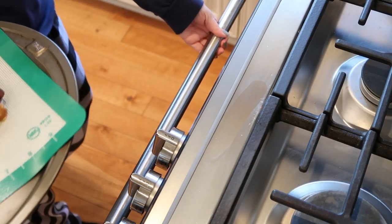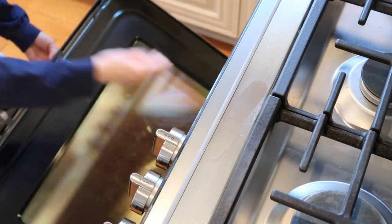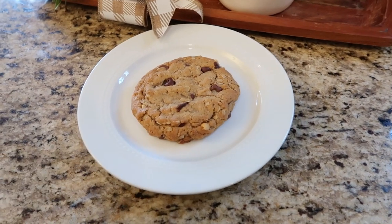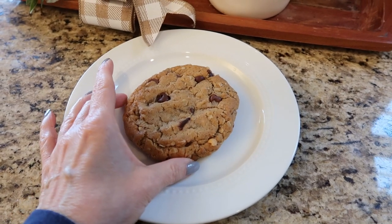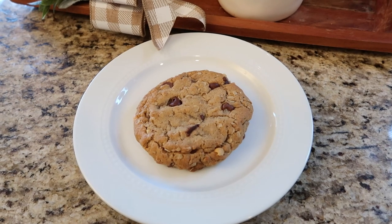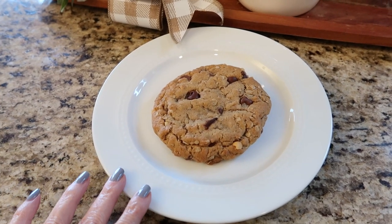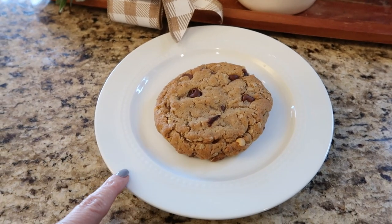You're going to bake in a 350 degree oven for about 14 minutes. This is what our cookie looks like when it's all baked — it is a really good size cookie, like the size of those gourmet cookies you can find at neighborhood bakeries. This cookie is delicious. It doesn't really take that much time to make, so it's something you can throw together after dinner while you're doing the dishes, and then sit down and have a little treat.